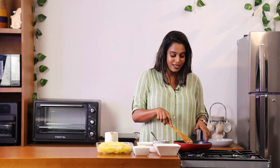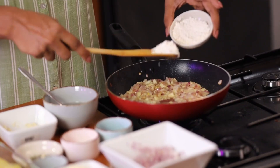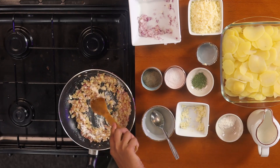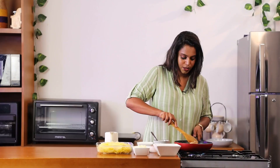Now the onions and garlic have sautéed properly. It's time to add a little bit of flour. Mix this well, and once the flour is cooked for about 30 seconds, it's time to add the milk.